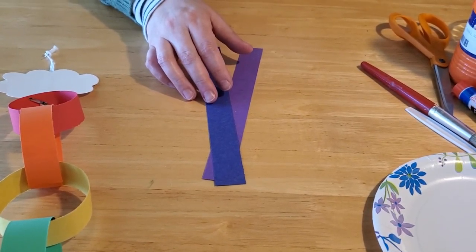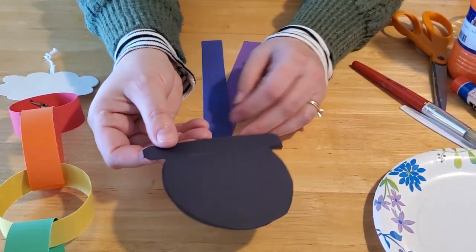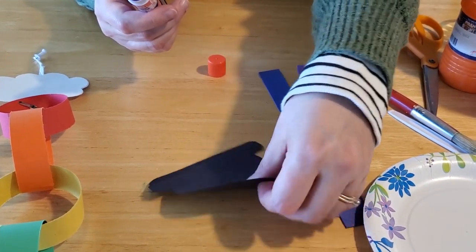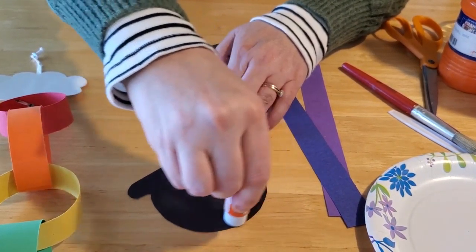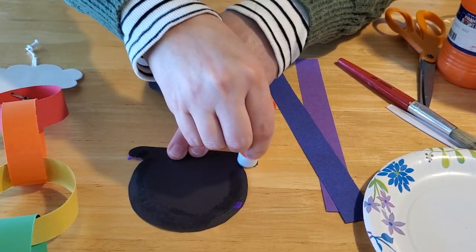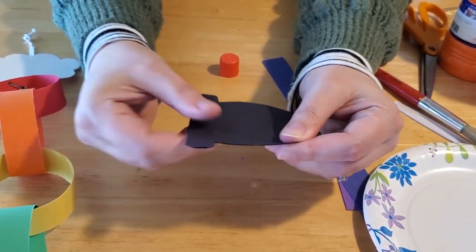We have the craft kit provided from the library, which includes the pots. If you don't have them, just trace out a circle with a lid on top and make two black pots. The first thing you're going to want to do is glue your two pots together, but don't glue the top. Just glue around the edges to make the two stick together. We have to leave it hollow so we can put our tissue paper gold inside when we're all done. Glue the edges but not across the top, then press the two pieces together and make sure they're secured tight.